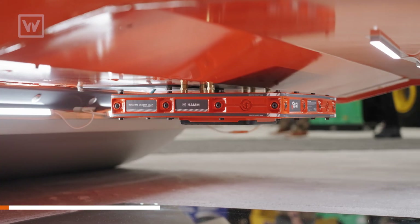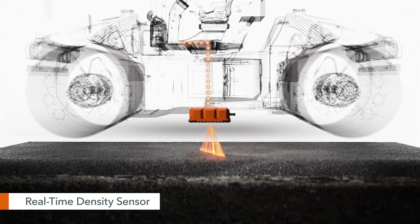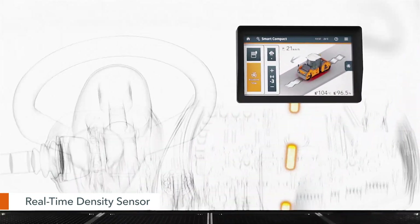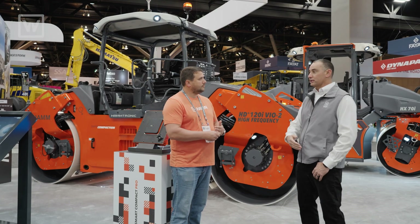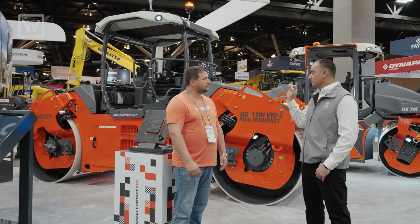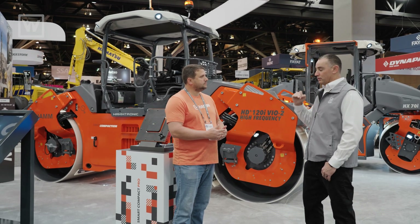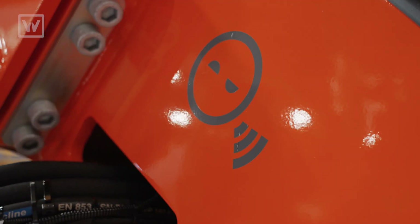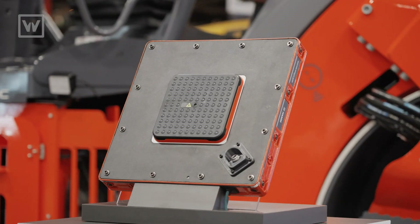Then we get to Smart Compact Pro, which is going to be a groundbreaking change in the industry. We put a real-time density sensor on the underside of the machine — it scans the asphalt and gives you true real-time density on the fly. The operator can see this in the display and set a target value; if you select 95% density, the machine will continue using dynamic forces until it hits 95% and then shut off.